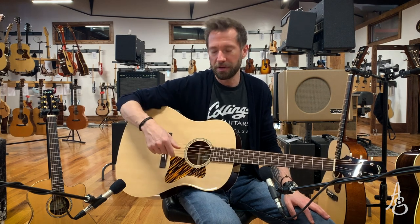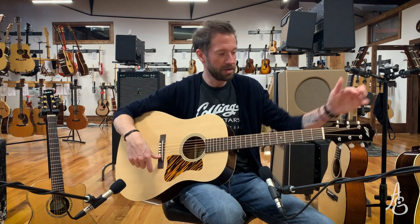It doesn't bluegrass me to death. It's more in the — we say this all the time — that J45-J50 world is really hard to nail, and I think they do a really excellent job of sending it in that direction while still indicating who made it, you know?